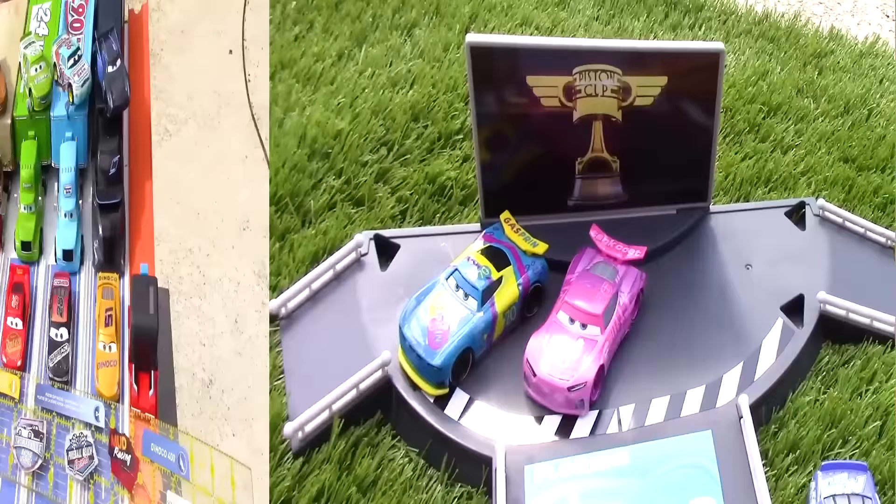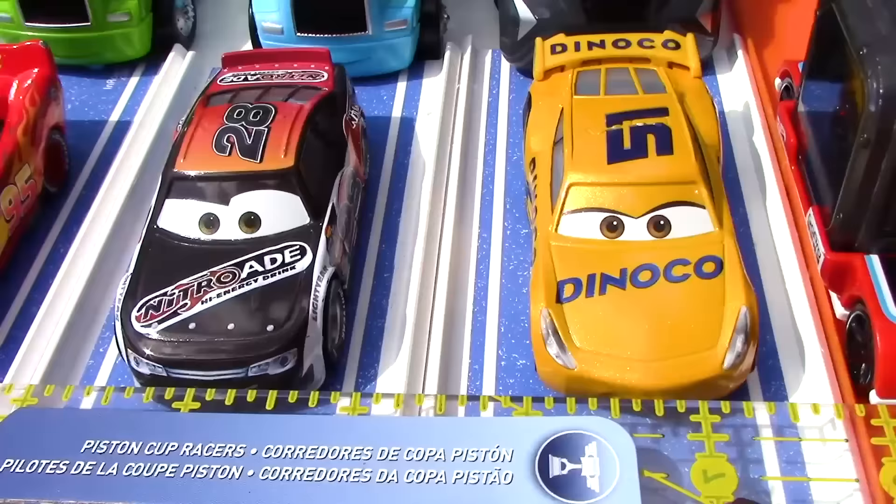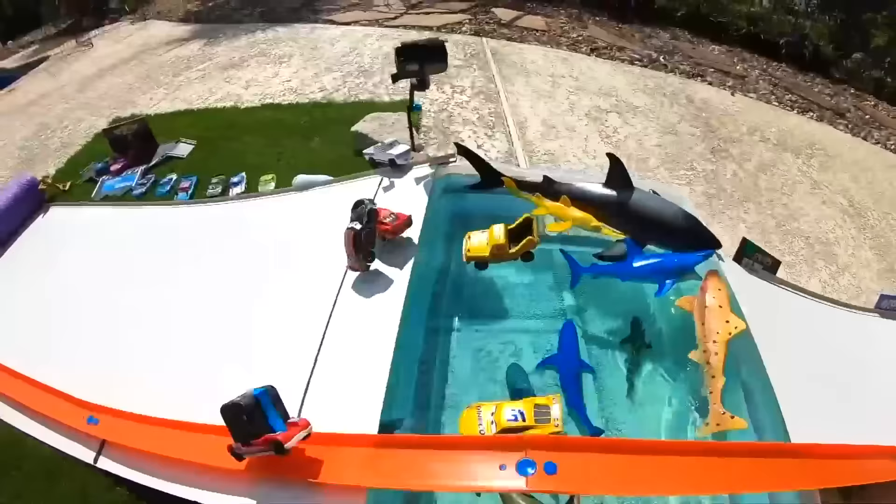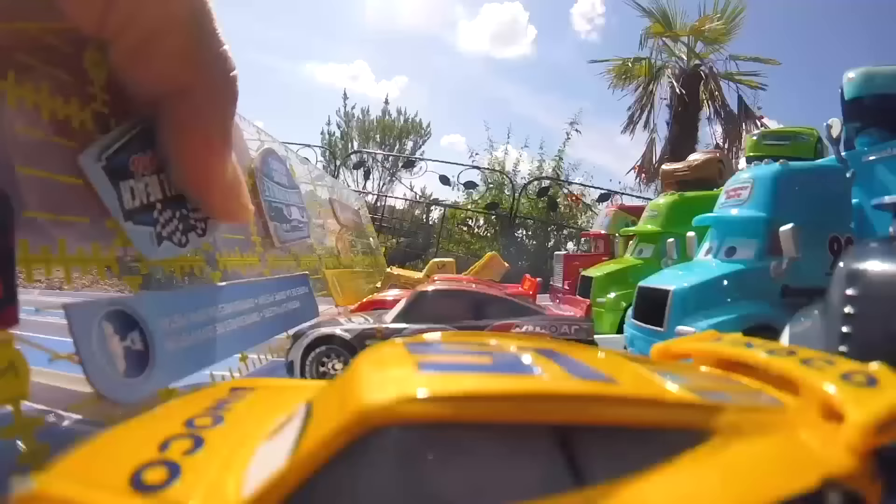Introducing our third set of racers: we have Dinoco Cruz Ramirez, Phil Tankson, number 95 Lightning McQueen, and Taco. Get ready to rumble! Here come our racers at full speed ahead, and while it was too close to call who won, let's check out the next replay.